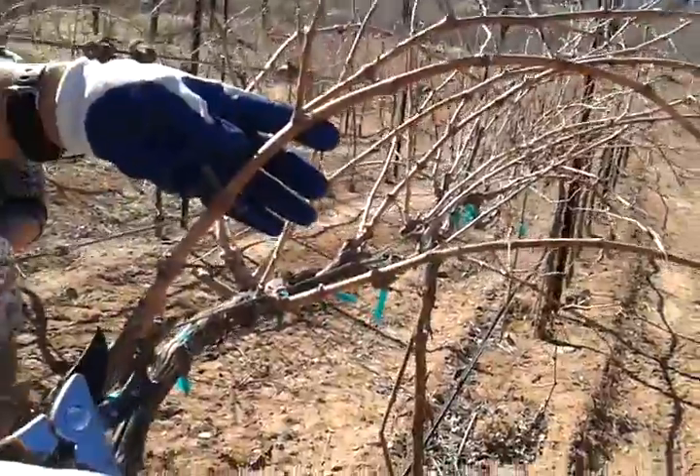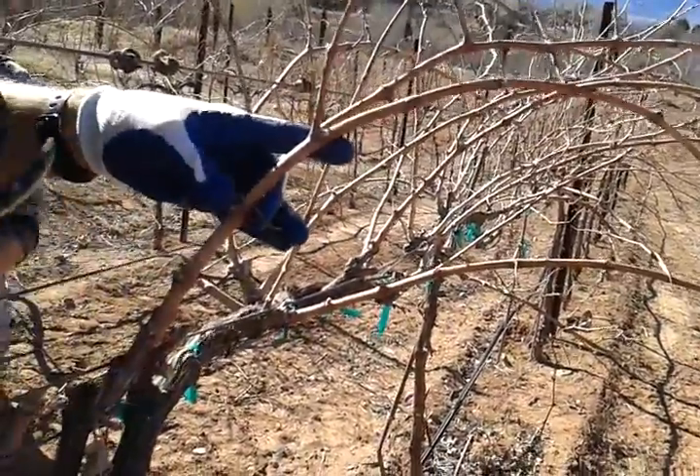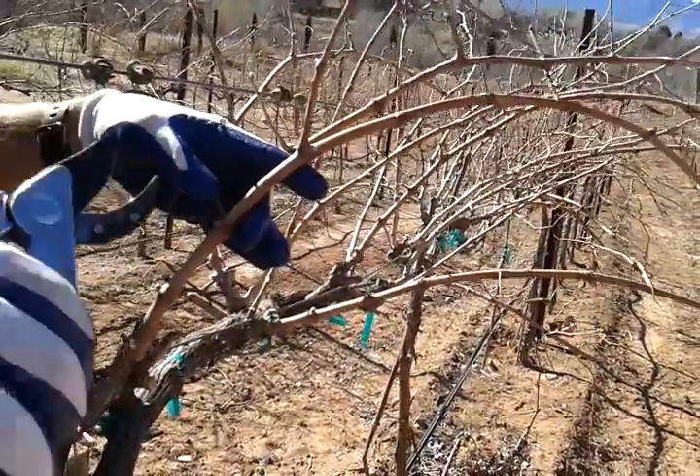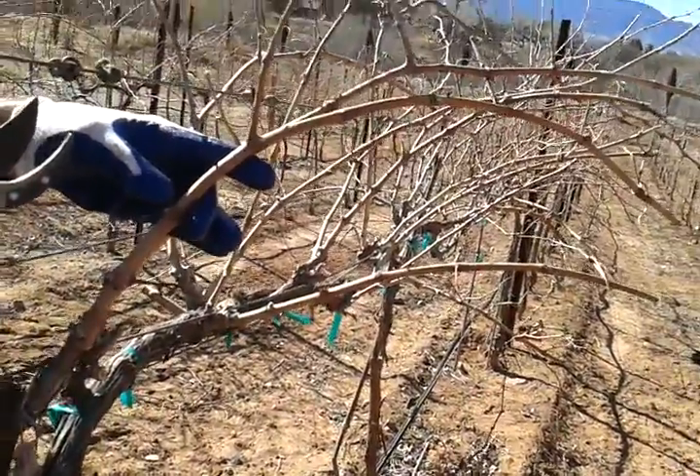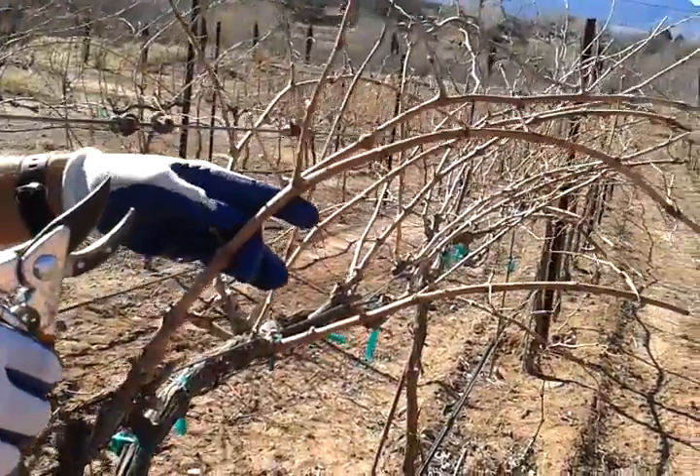Do they plant around 900 vines per acre? I think that's about right. They just planted a bunch of acres last year. This block is like one and a half to two acres — not a lot.